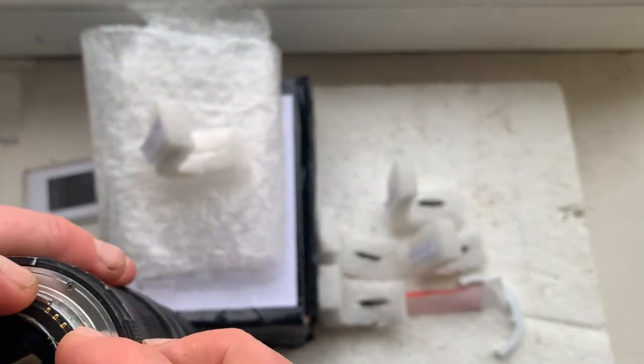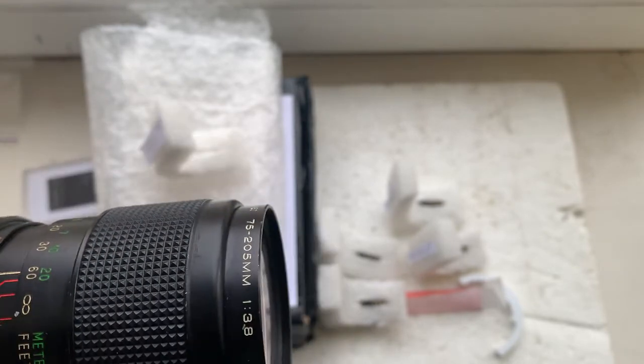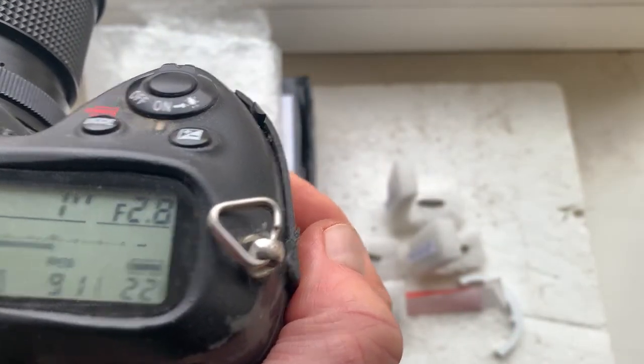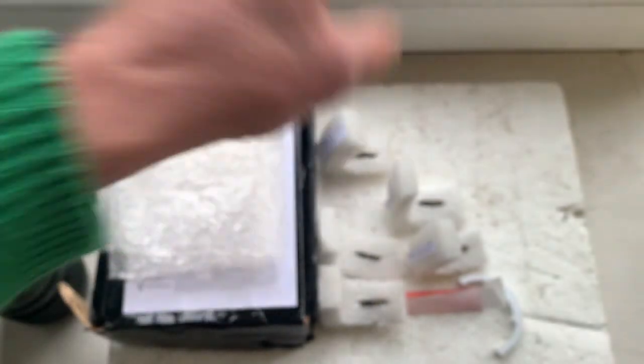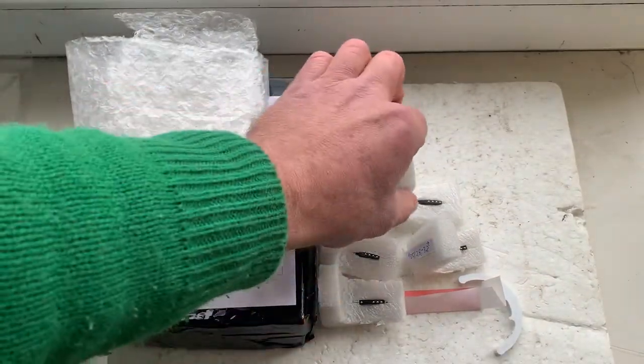Chip number five with default data. Focal length is 45 millimeters, aperture from 2.8 to 23. Chip number four with default data, focus trap mode is off. Chip number five. Now I'll package your chips and send them to you today. Thank you for your order and thank you for your attention.